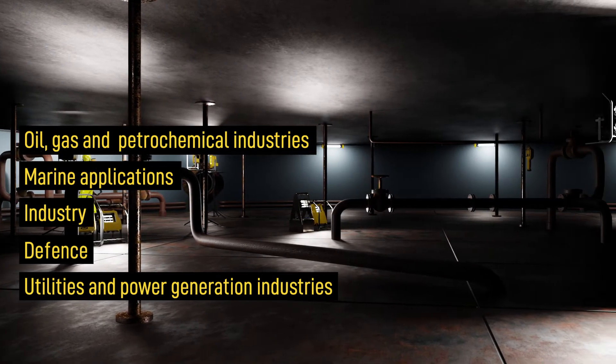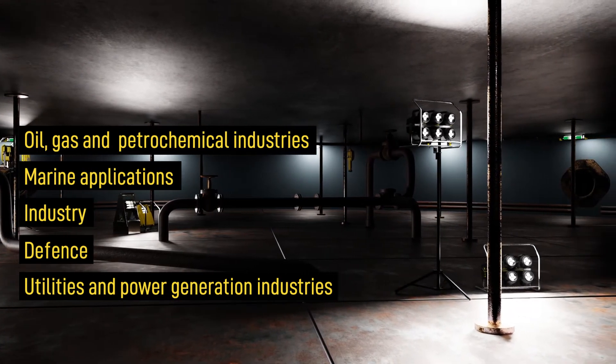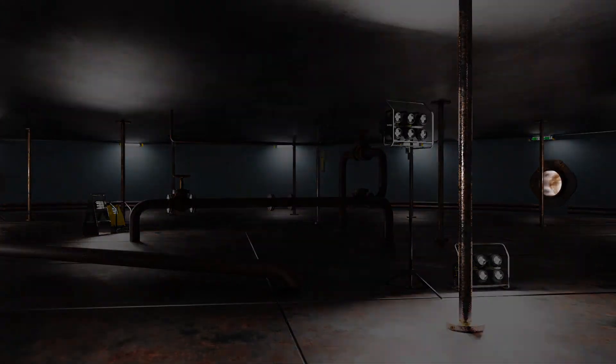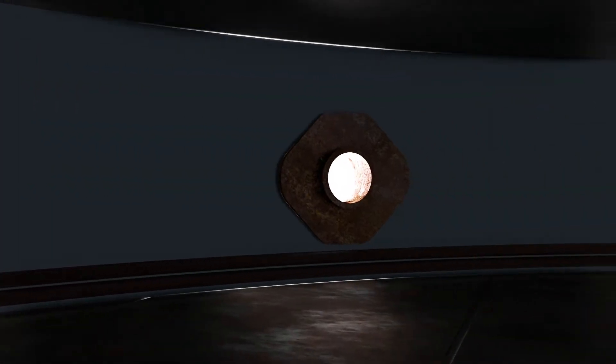Wulff Link X Luminaire and floodlight units supplied fitted with integral sockets can be quickly and easily interconnected to provide a fully scalable temporary lighting installation for any size of hazardous area work task, perfectly suited for activities lasting anywhere from a few hours to many months.